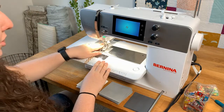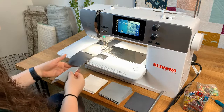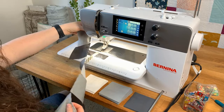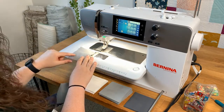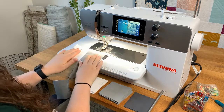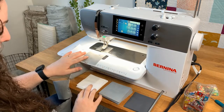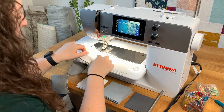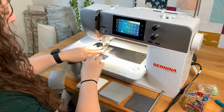I just finished sewing the fifth row and now I am cutting the thread. Whenever you pull it out you can see you have the start of your five rows. To continue on with the top we're going to go back to the very first row we did and open up the fabric. You can see how we have the white and the light gray, so the next step is to add a white to this.